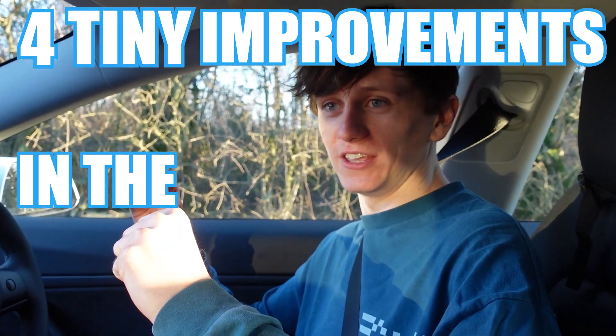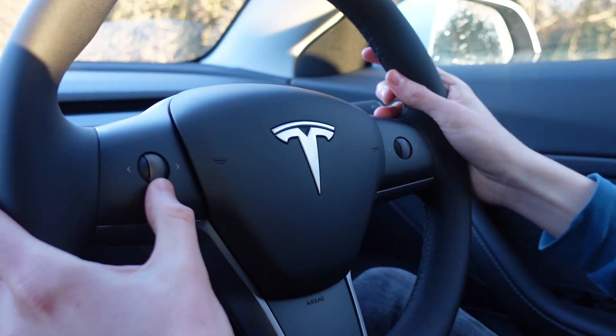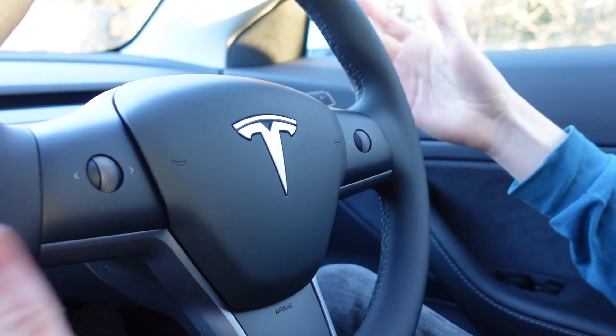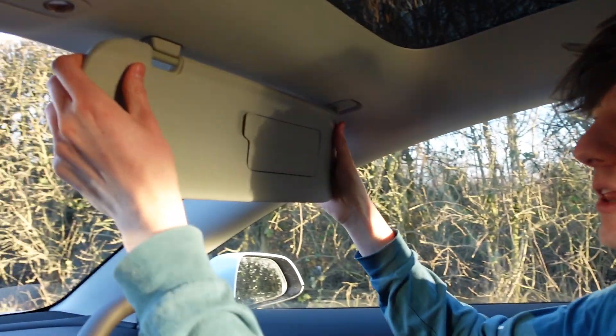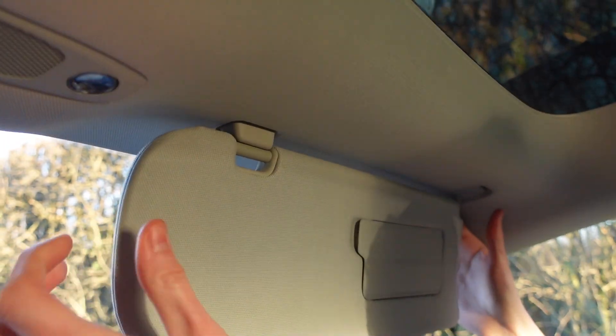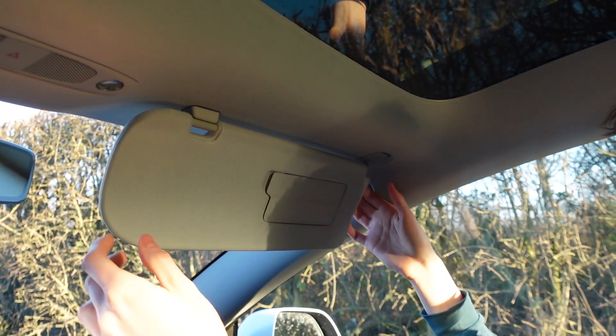It's time for four tiny improvements in the Tesla interior. The little scroll wheels on the steering wheel have got a little bit more grip — there's a little gray bit there that wasn't there before. I don't remember there being an issue gripping them before, but now I can grip them even easier. And this sun visor clip — it's now magnetic, so it just clips into place. Before there was a hook that you'd have to slot in and it was something that broke quite a lot, whereas now it's magnetic.